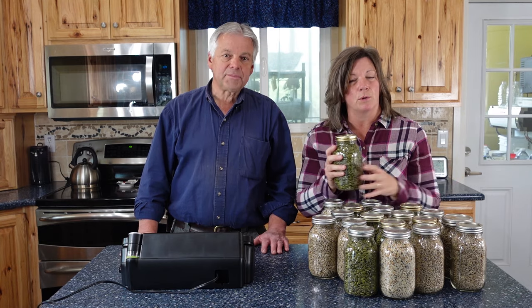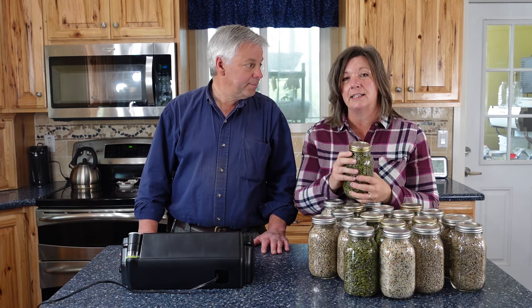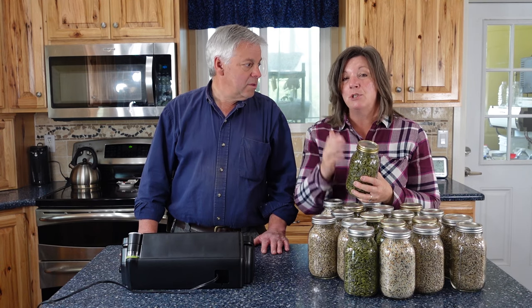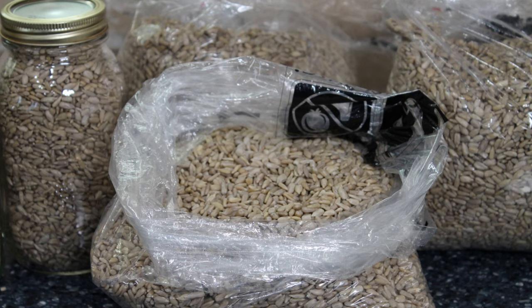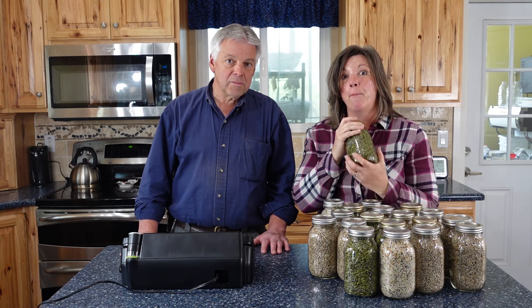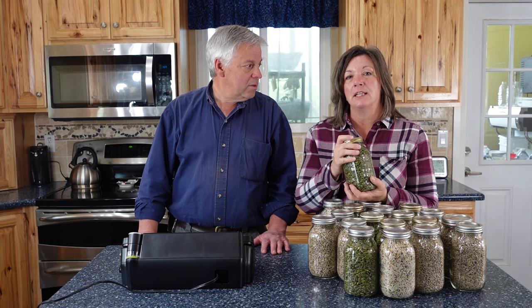We wouldn't use oxygen absorbers with these because they're not good candidates. They're higher in fat, which means they will go rancid in storage, and they're higher in moisture. So these are not good candidates for an oxygen absorber, but they are perfect for vacuum sealing.